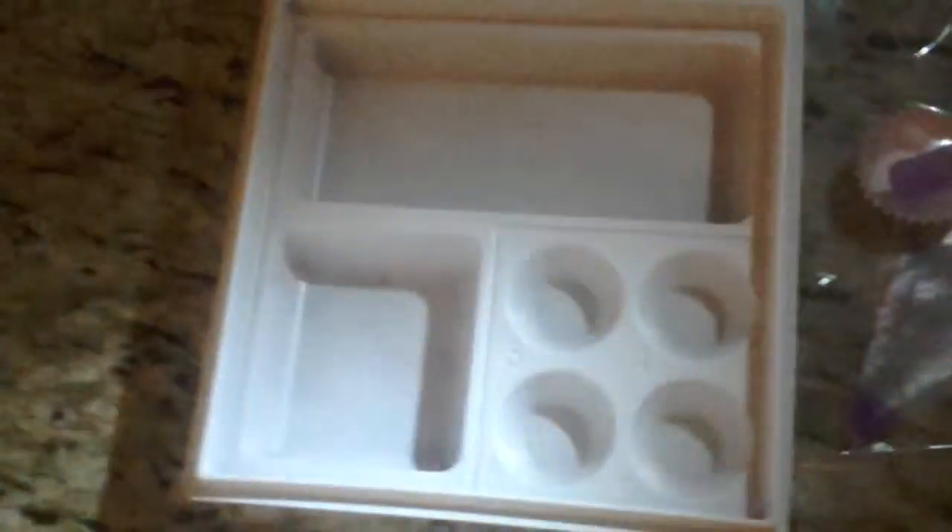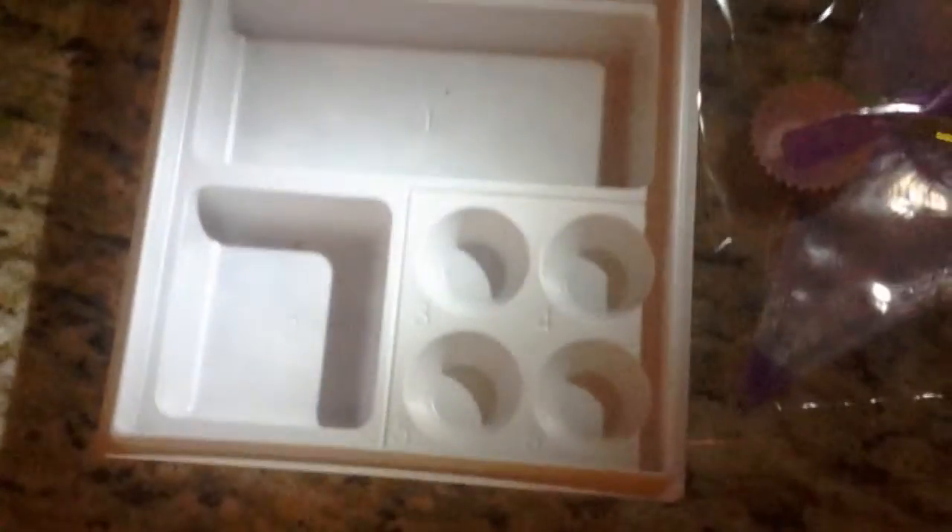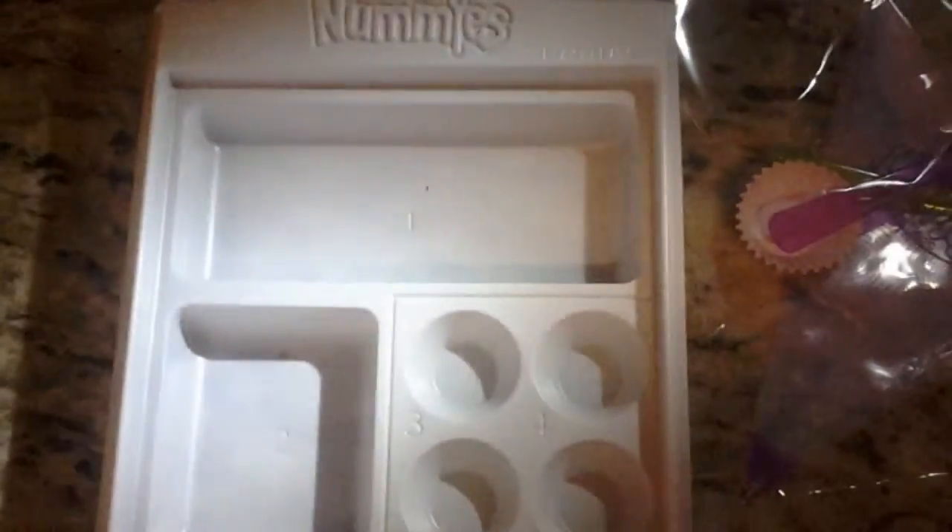Today we are going to make Yummy Nummies — the cupcake version. I'm Jessica, Jordan's here, and mom's gonna be here to help us out.